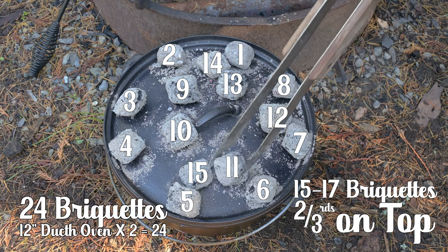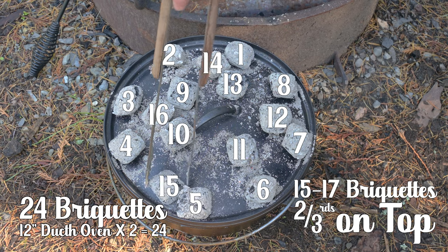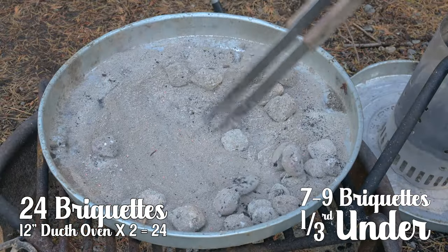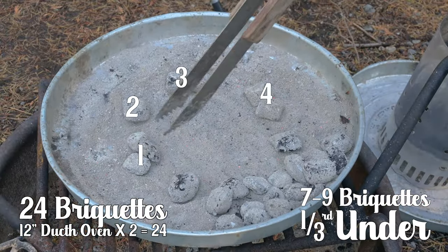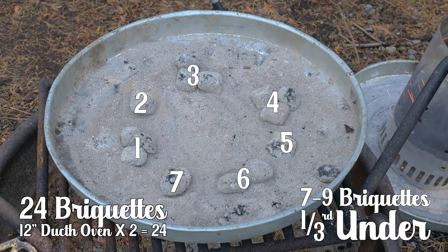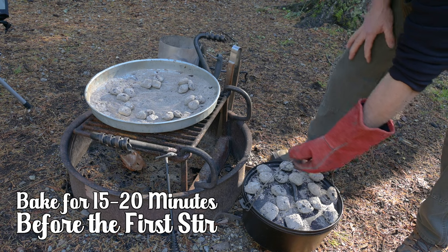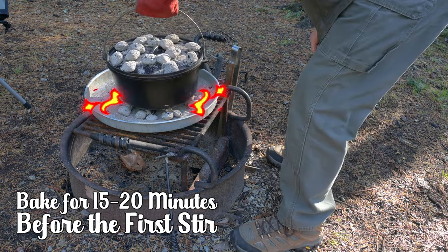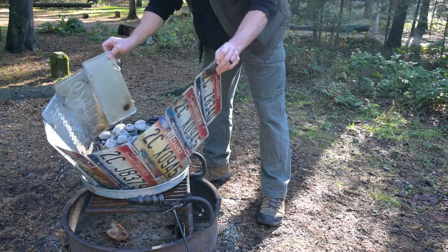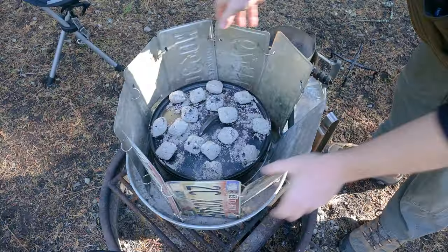That's important. Place two-thirds — 17 to 19 briquettes — on the top of the Dutch oven; choose your best briquettes for the top. We need about seven to nine briquettes underneath. If my briquettes are burned down, I'll often double or triple them and count them as one briquette. It's not really windy today but it's cooler out, so I'm going to use my windscreen to cover my Dutch oven. You want to know how I made this windscreen? There's a link in the description.